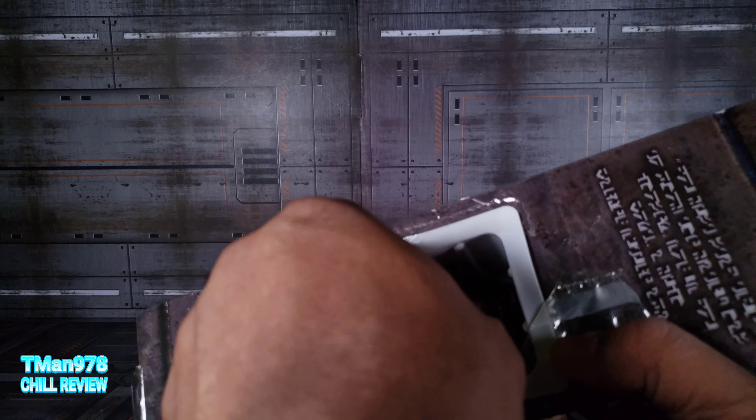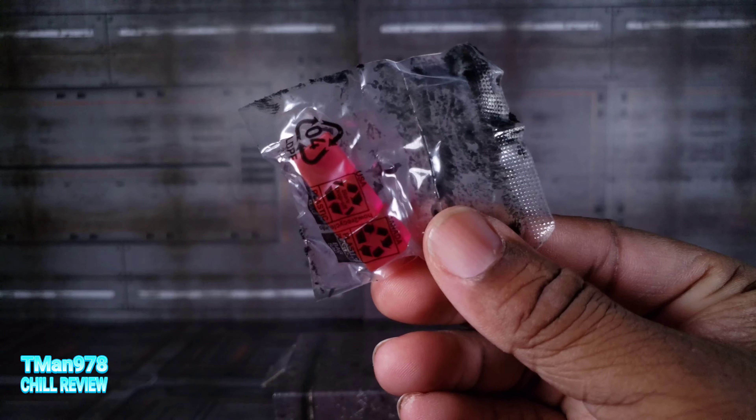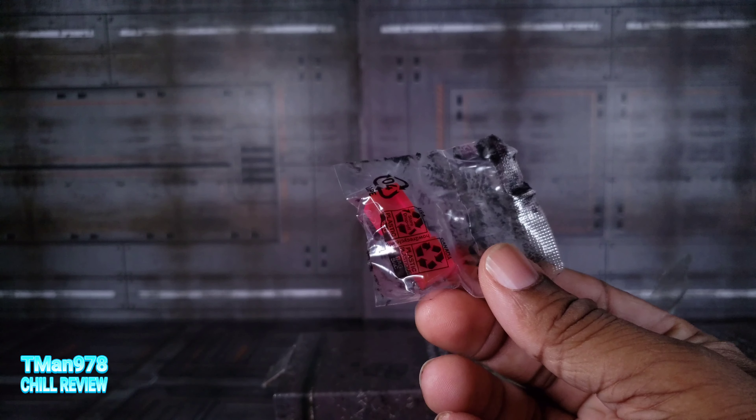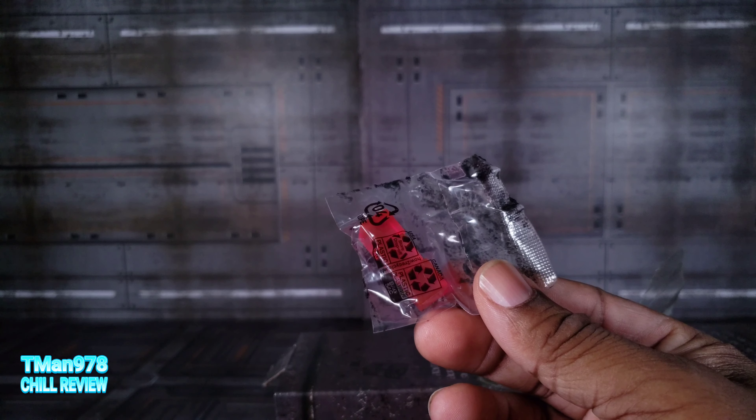Fun times to be had by kids who collect $60 Transformers, or at least that was the original price. Inside, you get three Energon cubes that are going to be stored away somewhere, never to be used.